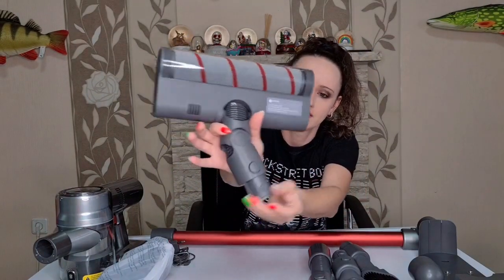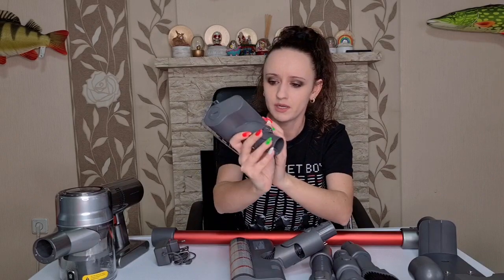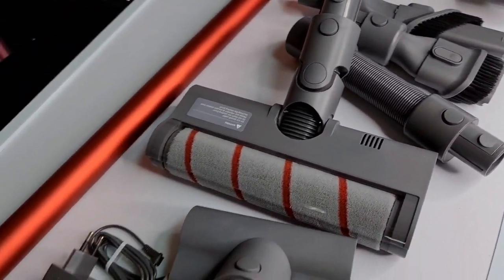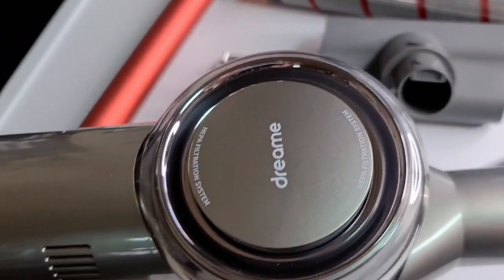This attachment is really flexible and it has a tiny little hole inside. And here we have a mini motorized brush - oh, that's cool! This is going to be super helpful. Here is a close-up of everything, and it's time to check out this awesome vacuum cleaner.